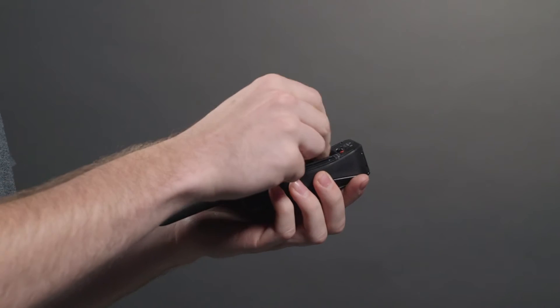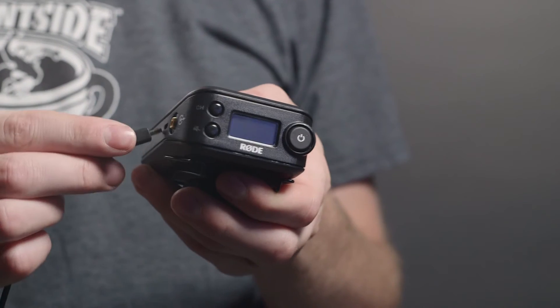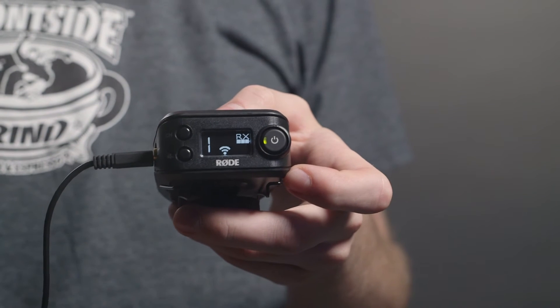Adding to the globe-trotting nature of the units, they are designed to run on both universally available AA batteries but can also be powered by a micro-USB cable. This opens up the door for lots of off-the-shelf USB power systems and adds to the versatility of the unit.